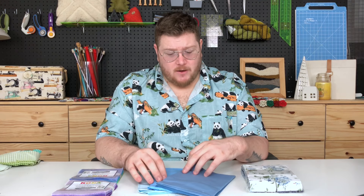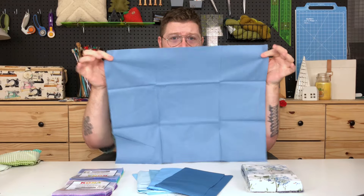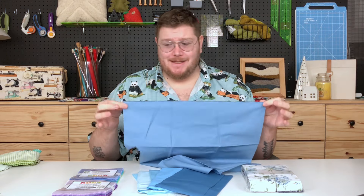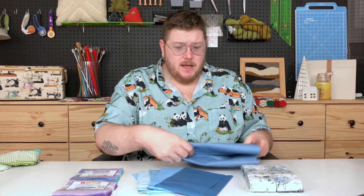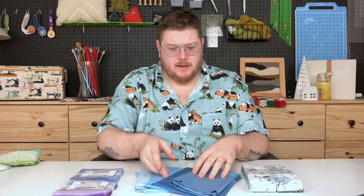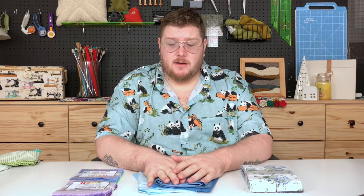The other pre-cut you'll often find are layer cakes — those are 10-inch squares, double the size of charm squares. Then you'll have fat quarters. Fat quarters are exactly what they sound like: a quarter yard of fabric. It's a half yard that's then cut in half. You'll have a small selvedge along the edge measuring about 18 inches, and then the other length is 22 inches. So each fat quarter should measure about 18 by 22. A fat quarter is going to be different than a regular quarter yard of fabric.